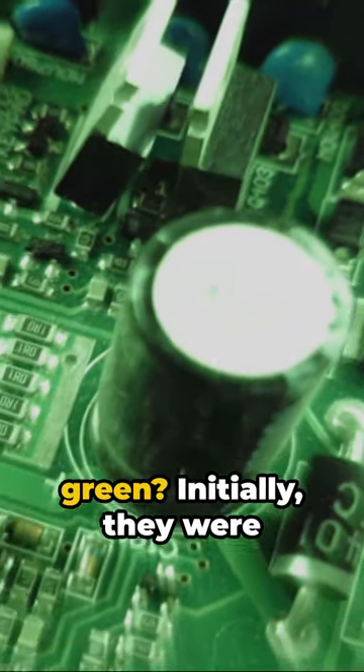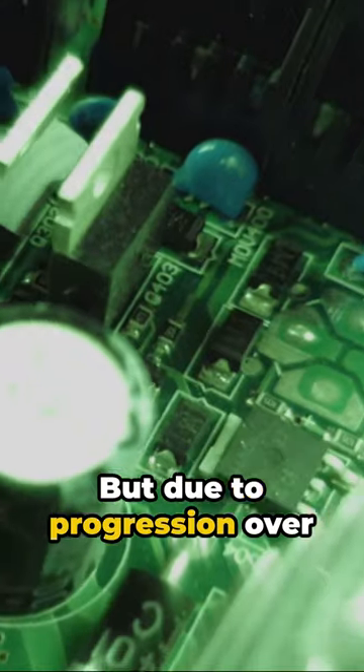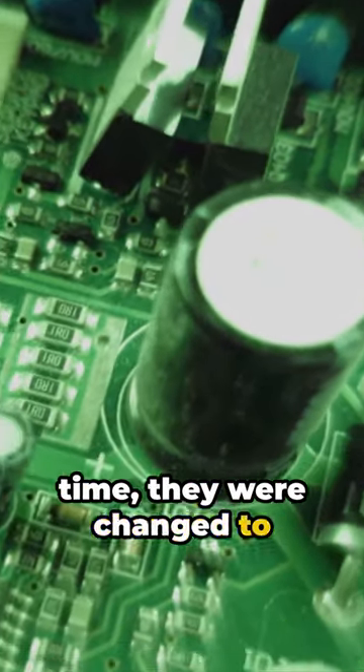Why are most circuit boards green? Initially, they were a brownish yellow color, but due to progression over time, they were changed to be green.